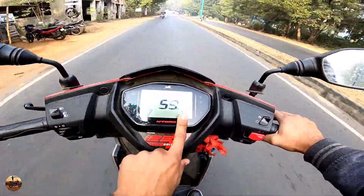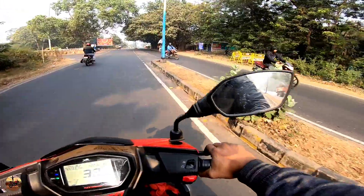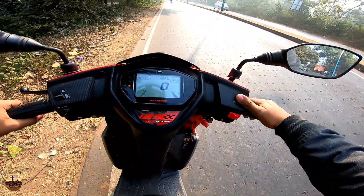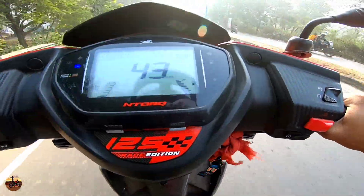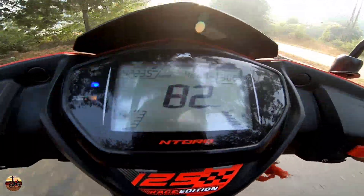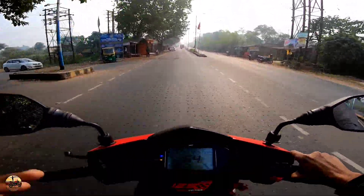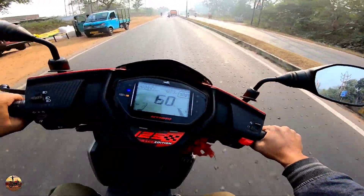You can see the mileage and the speed on the display. The handling is also very good. The traffic is clear — let's do the 0-to-60 timer of the Ntorq. Full throttle — 60 kmph achieved in no time! I can see 70 kmph easily, and the top speed reaches about 97 kmph. The speed is very fun, and it's a great scooter to drive. This is mainly a youth-focused scooter — TVS has oriented it for young riders.